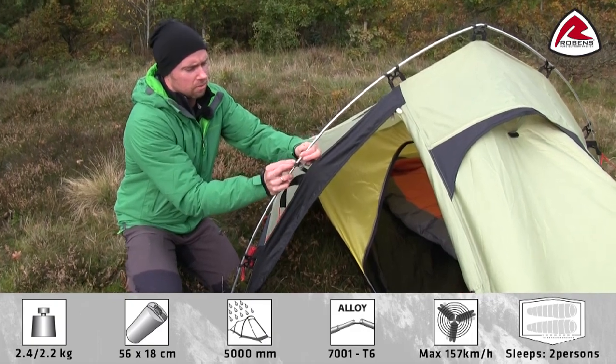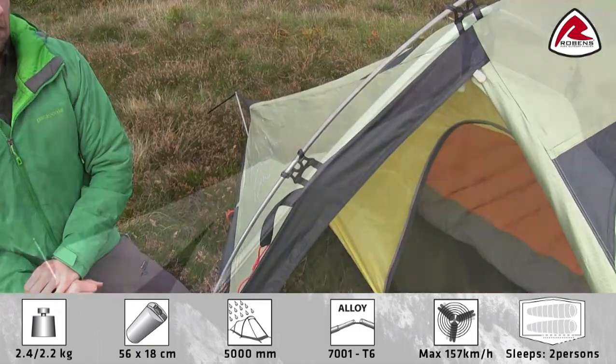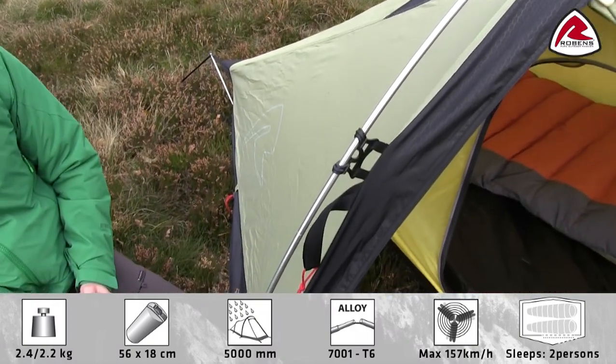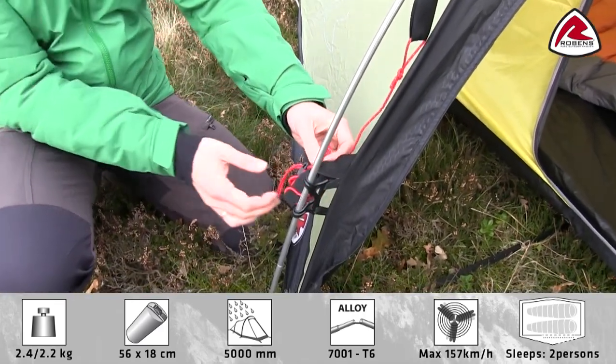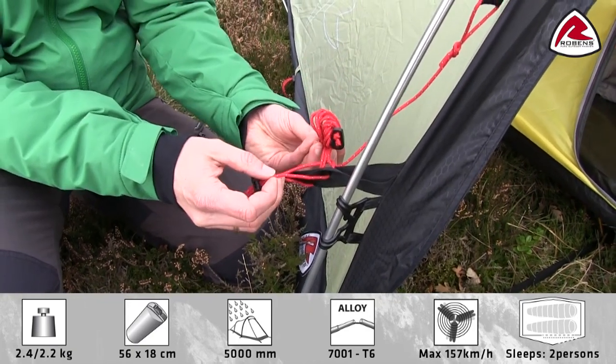We use this double-clip hook to attach the flysheet to the pole. The poles used in the tent are 8.5 mm anodized alloy poles. On each guyline, we use a little retainer, which is used to store the guyline when not in use.